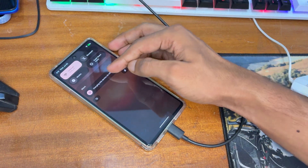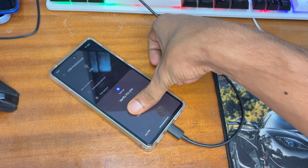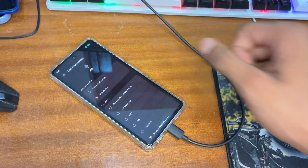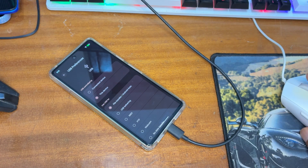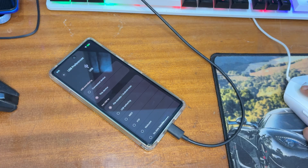After copying init_boot to the Downloads folder, transfer this file to your Android phone using a data cable. I recommend keeping a copy on your Windows PC as well and also putting one copy on your Google Pixel 7.